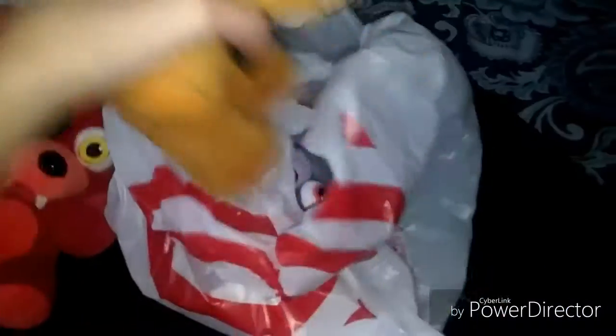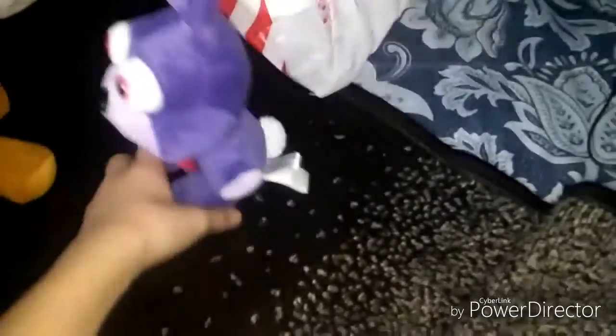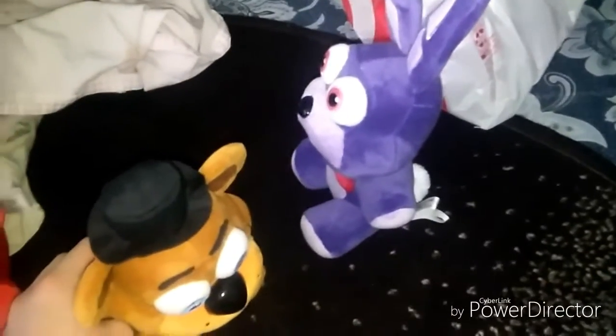All right guys, are you ready? Yeah! Okay. Hey guys, let's jam! Barney, oh hi guys. Why are you — oh my god. I'm so — I can't. Foxy, calm down Bonnie.